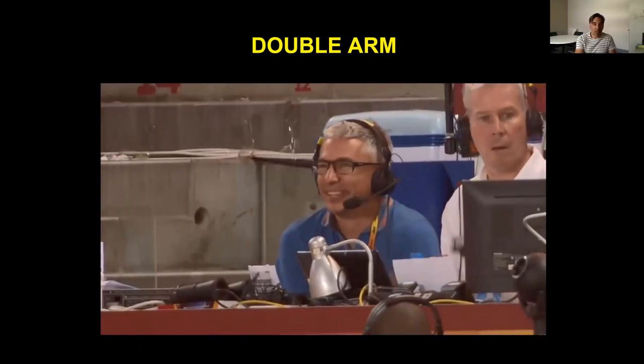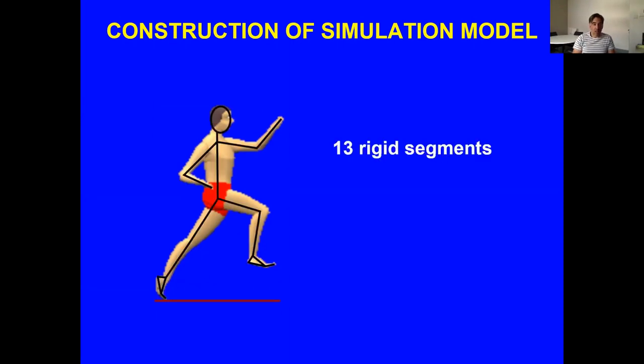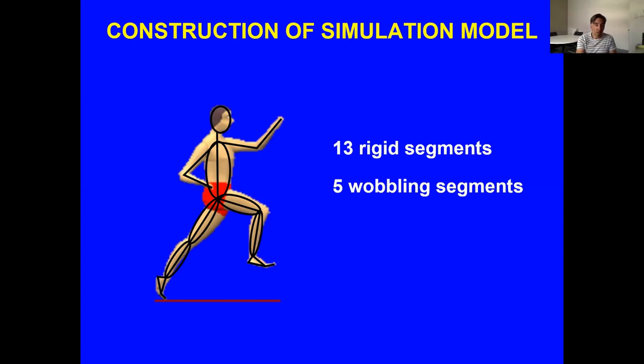To determine which technique is best, I had to construct a model of triple jumping. The model has 13 rigid segments representing the limbs — completely rigid, pin-linked with no compression. On top of this, we have wobbling masses, which represent soft tissue motion. They are themselves rigid segments but can move relative to the skeleton, representing the movement of muscles, fat, viscera, and similar tissues. This is especially important during impacts, and there's no higher impact than during a triple jump.